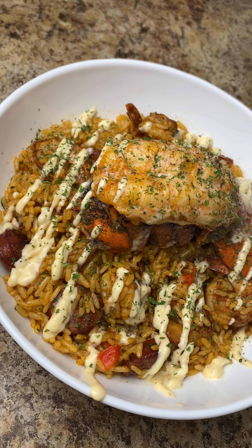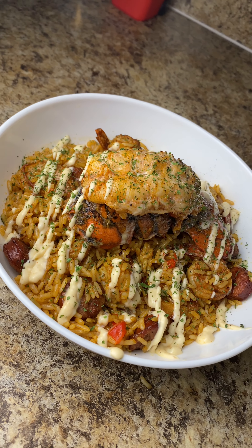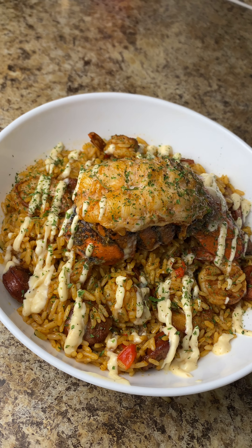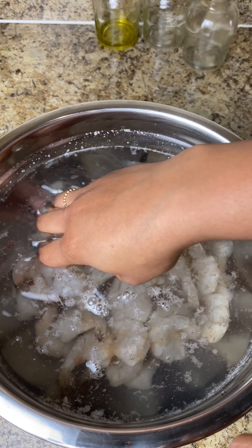Hey y'all, what's going on? Let's get into this creamy Cajun rice — it's a lot like jambalaya but doesn't have some of the components of jambalaya. I hope you guys enjoy this; it's quick and easy. Don't forget to like and subscribe.